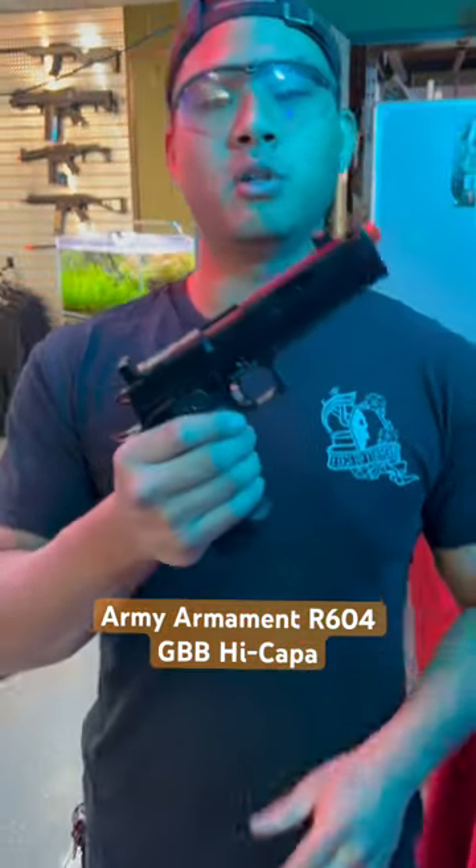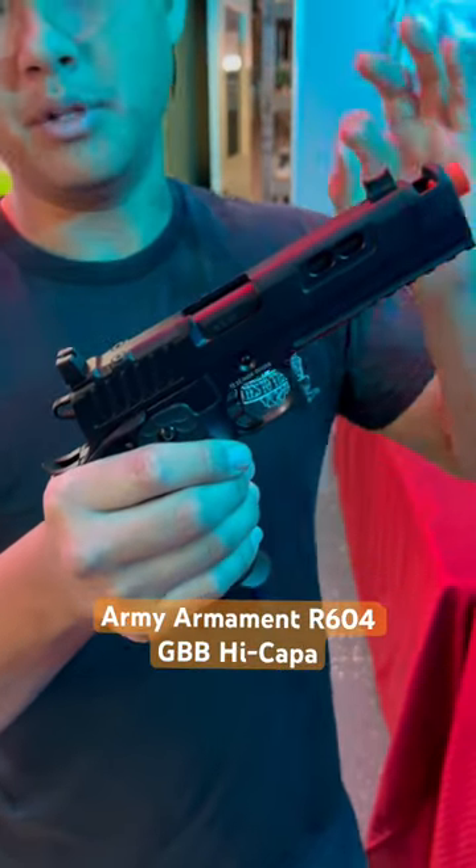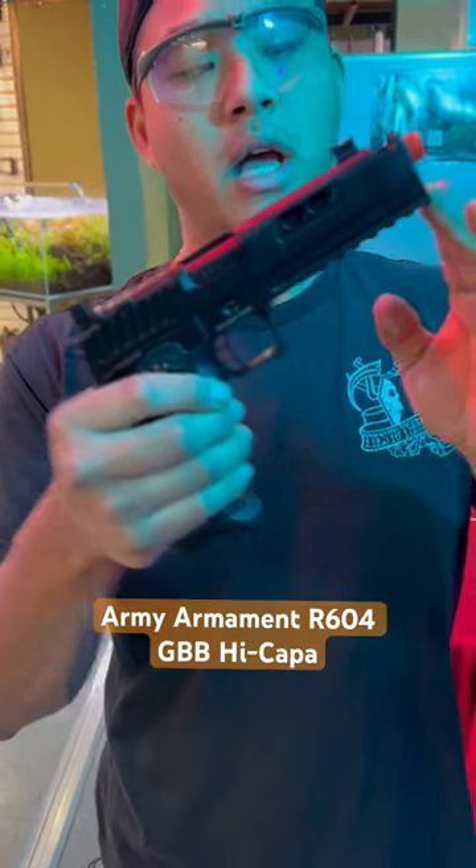What is going on? Male Games boys with another one-minute review, and today we're going to be looking at one of the most popular Hi-Capas that we have at Airsoft GI today, which is the Army Armament R604.